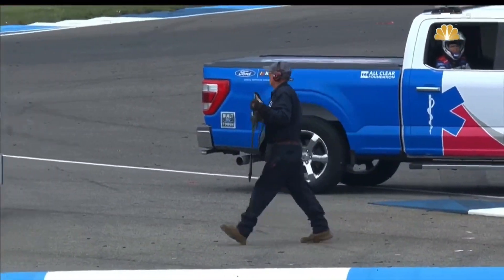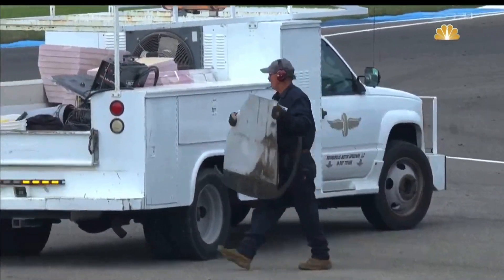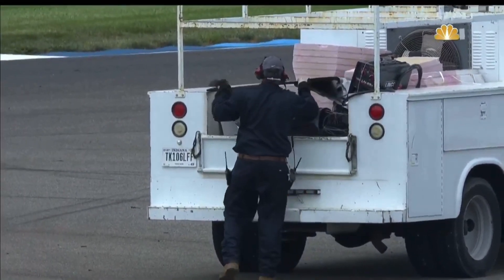I'm not sure whose that is, but the driver knows, because that car is not going to handle very well for the rest of the day. That's almost three feet of metal that was slid underneath.